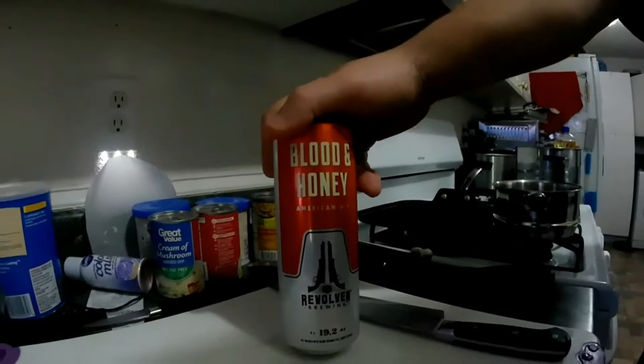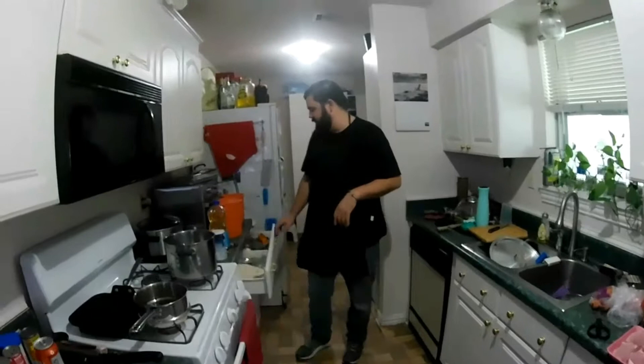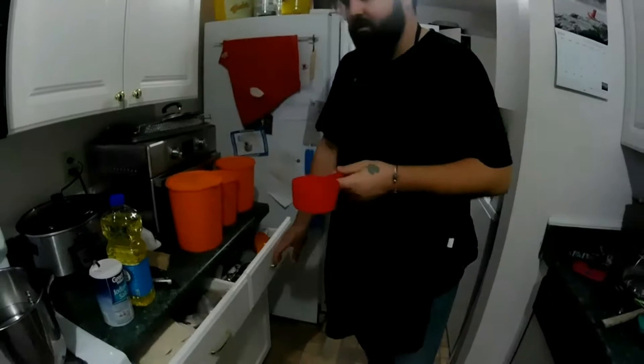With the gravy, I've got some Revolver Blood and Honey — we're going to add this in there. For everybody out there who's like 'my kids can't have that' — you're going to cook all the alcohol off. This is going to get hot enough that all that alcohol is going to go away and you're going to be left behind with just the flavor.